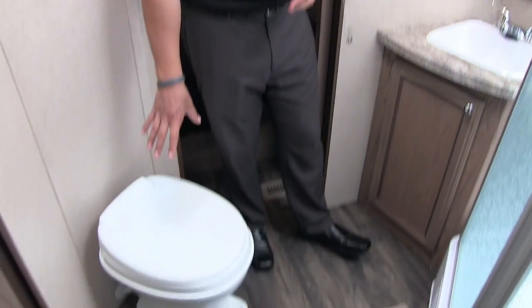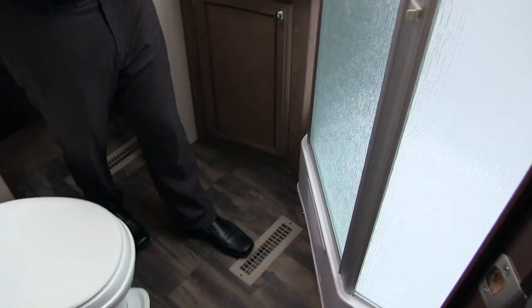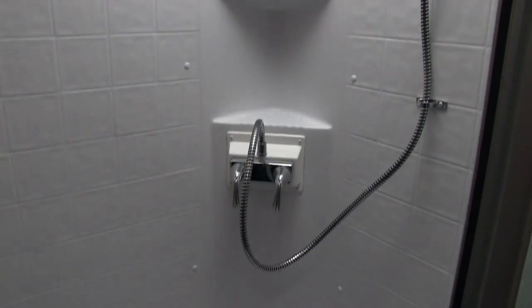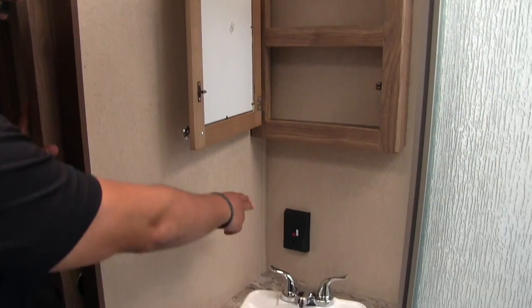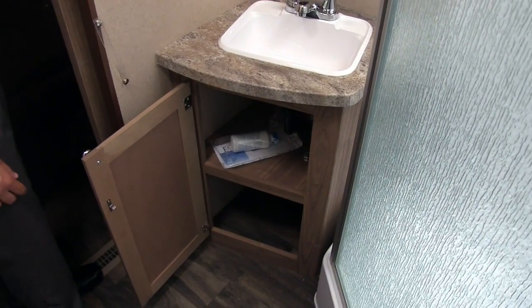The bathroom in the 33BH is up front, which I like because it's right next to the bedroom — just a couple steps away if you need it in the middle of the night. In the corner is your foot-flush lever toilet with plenty of leg room. Right over here is the Neo Angle shower with a glass door. Inside you'll see shelves, a hand wand, and a nice big skylight up top. On this side is the mirrored medicine cabinet with storage behind it, an electrical outlet, a sink-top vanity, and storage underneath.